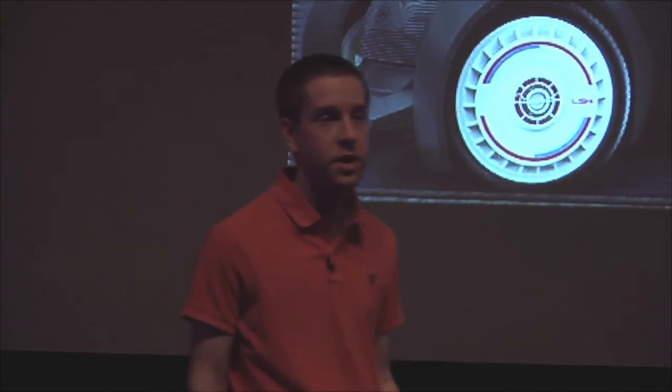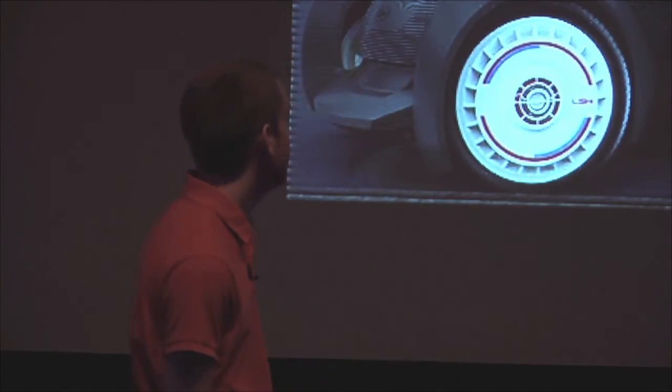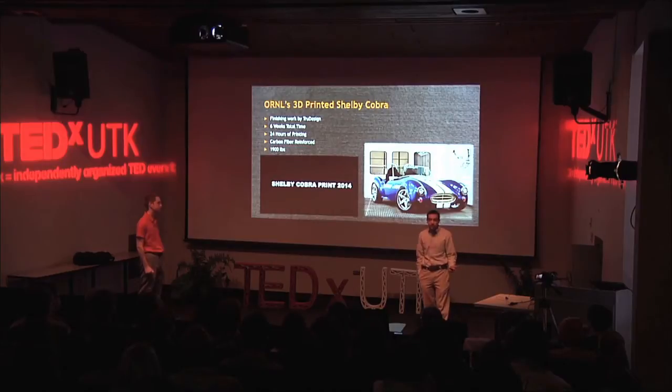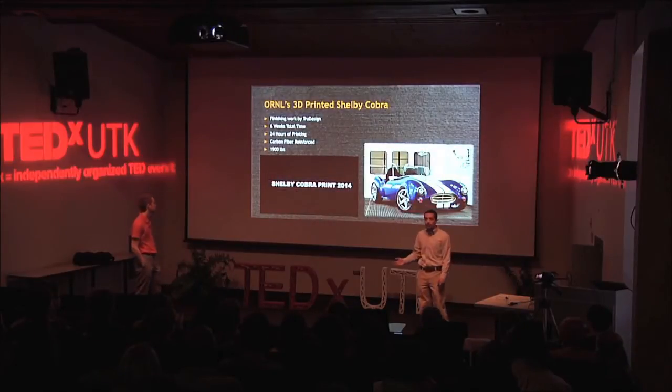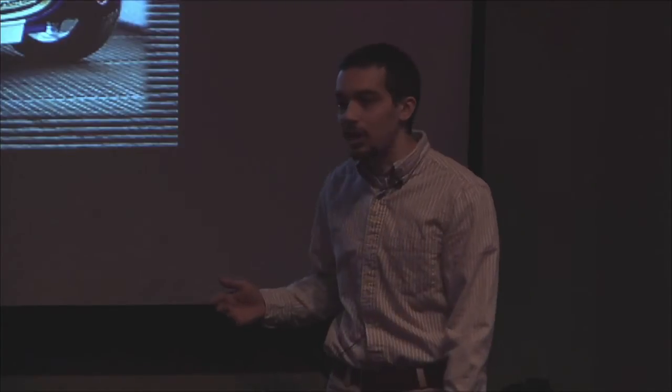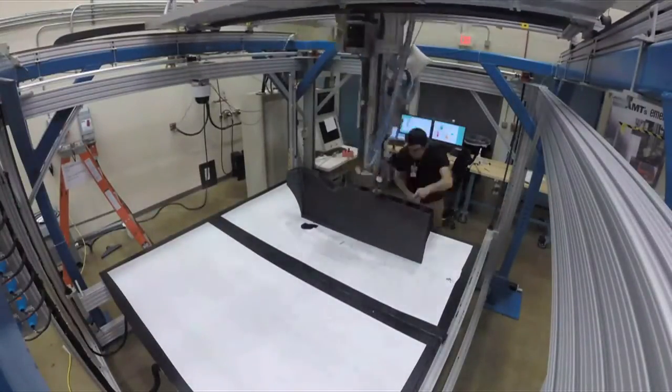This is a great demonstration of what our technology can do, and since that first car, Local Motors has made several more versions of the Strati to show how repeatable and reliable our process is. So after the Strati, a few months later, we started working on ORNL's 3D printed Shelby Cobra. This is a replica of the original Shelby Cobra, made in part in honor of its 50th anniversary. It's made as an electronics testbed — in addition to being a beautiful car, it can be used to demonstrate and test other vehicle technologies such as wireless charging and other things that ORNL and other laboratories develop.